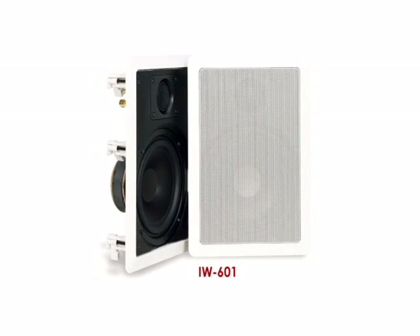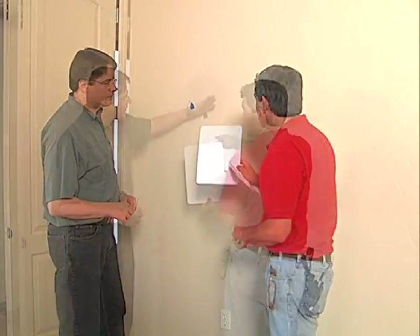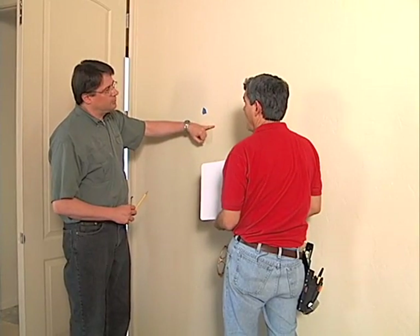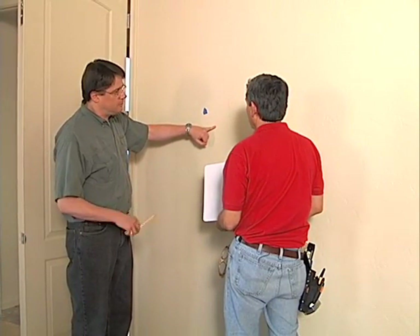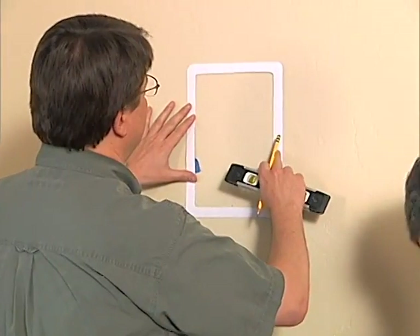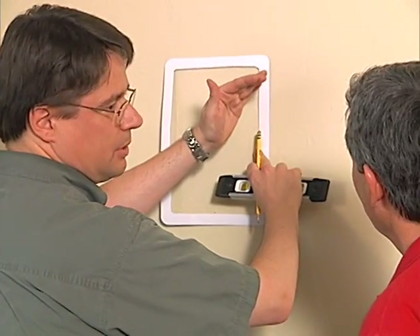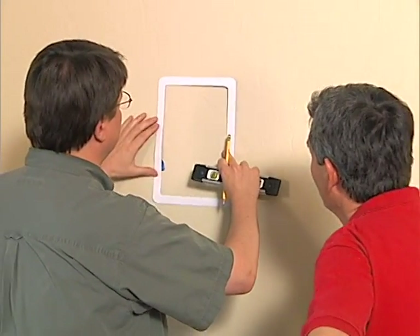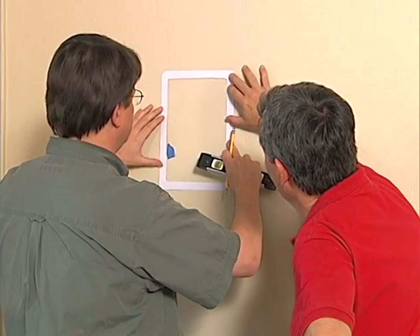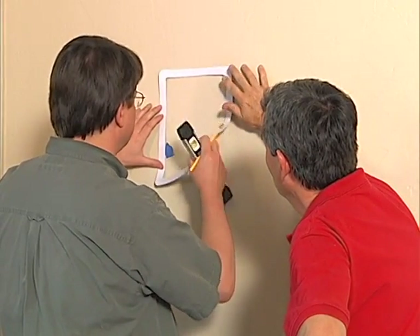The speakers are positioned at 60 inches above finished floor to the bottom of the speaker, as agreed with the builder. The template is offset about half an inch from the stud so the ears have sheetrock to grip.